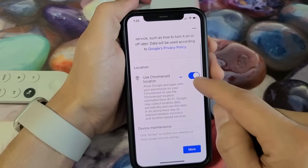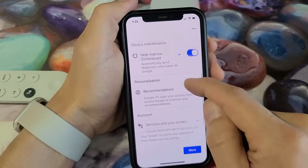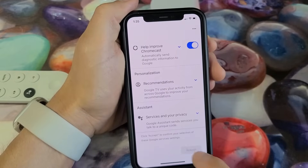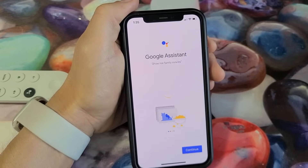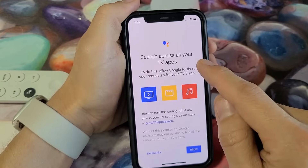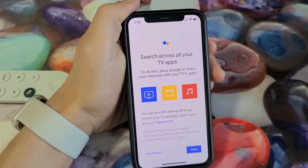Google services come up next — these are all optional, so read through them. I'm fine with all of them toggled on, so I'll tap Accept. Then Google Assistant appears; tap Continue. Search across your TV apps — you can say no thanks or allow it. I'm going to allow this.